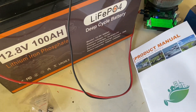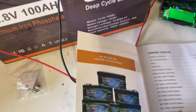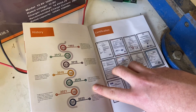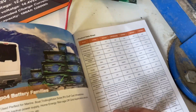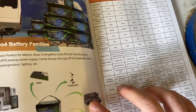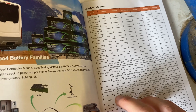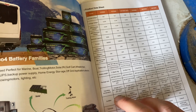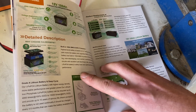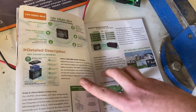While we're running the test, let's take a look at the product manual. This is what their battery usually looks like — company information, US local warehouses, certifications, use cases, and a product data sheet for this battery: 100 amp hours, maximum charging voltage 14.6V, weighs about 11 kilos. It's a really detailed product manual and you can see they really put some work into this.